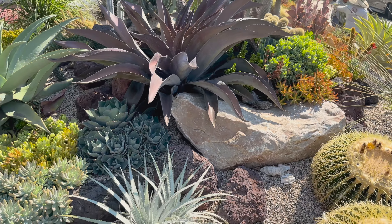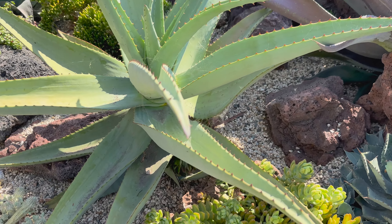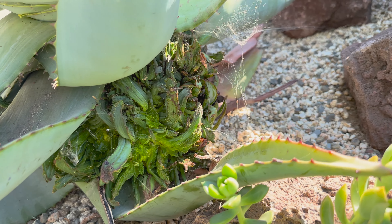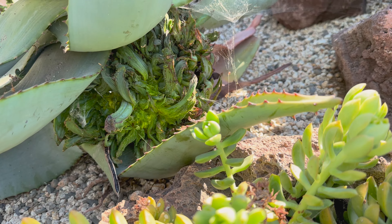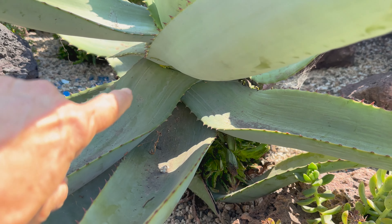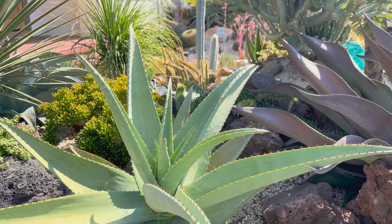Overall everything is just fantastic, but this was a little sad. This is an Aloe ferox and it has aloe mite really bad. See that gigantic canker in there? I thought maybe we can save it if we cut above the canker, but then I noticed the aloe mite is starting to spread up higher on the leaves. So I think this is just going to have to be a goner.